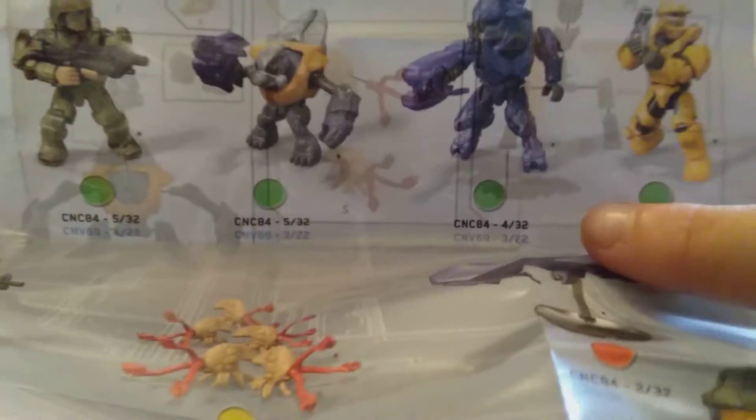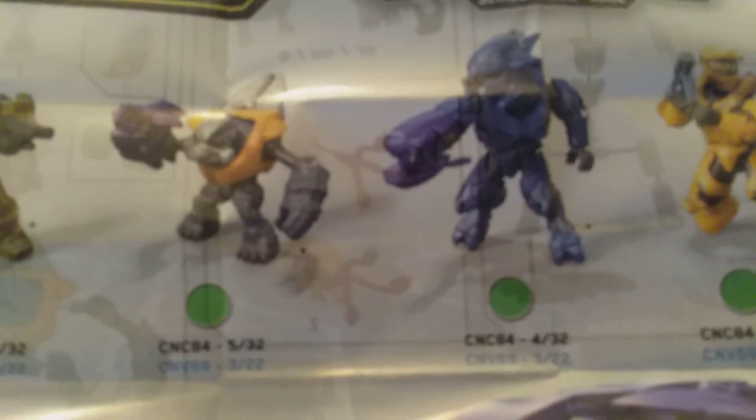The two ones that I would really like to get now - since I got the Silver Spartan, which I thought was really cool, and the ship, which is literally the ultra rare - the ones I really want now is probably the flood and the elite. I don't have any of these new elite things.